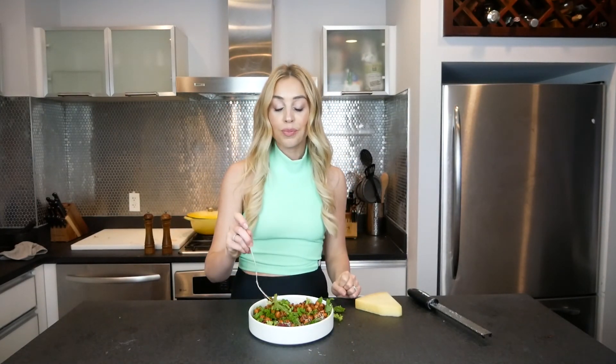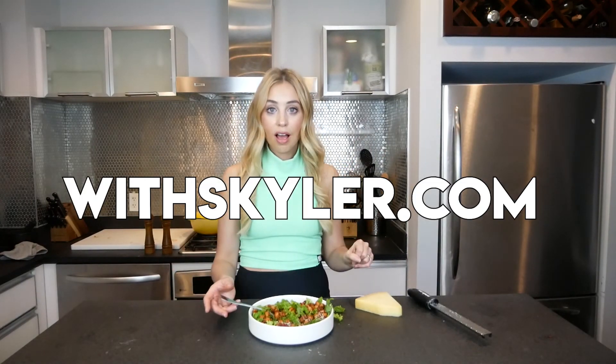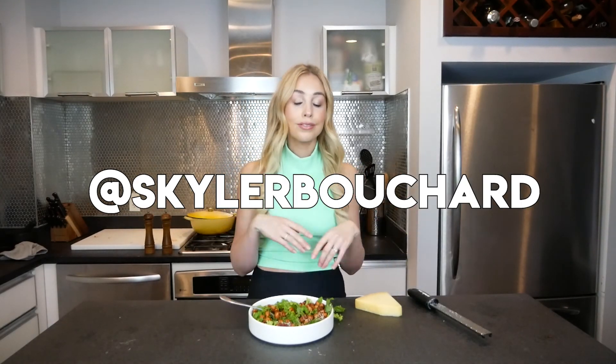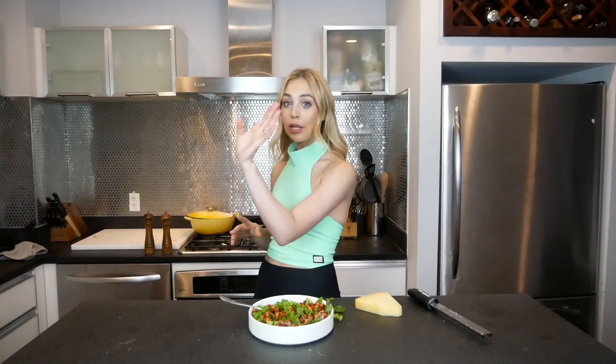Have fun with this recipe. If you want more you can head to my website — it's withskylar.com. I have a lot of recipes on there that are great for this situation. You can also follow me on Instagram: Dining with Skylar and Skylar Bouchard. I got two accounts because I got two personalities — a little cray cray. Enjoy this dish, I'll see you later.